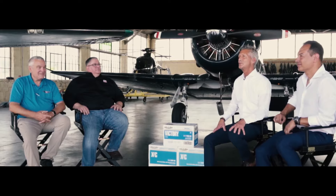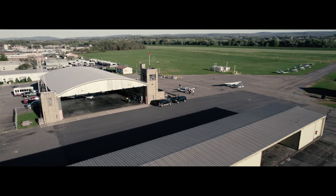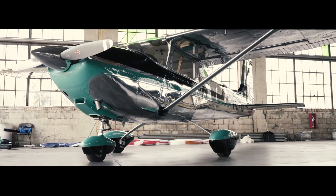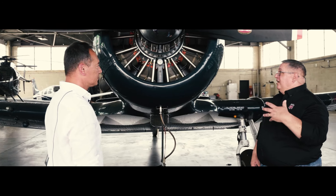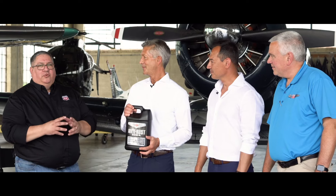Recently, Aviation Oil Outlet got together with Paul Swanson and Tony Negri from Phillips 66 at the historic Wyoming Valley Airport. Tony was able to give some insight on several of the Phillips 66 Aviation products, including their Aviation Anti-Rust Oil.